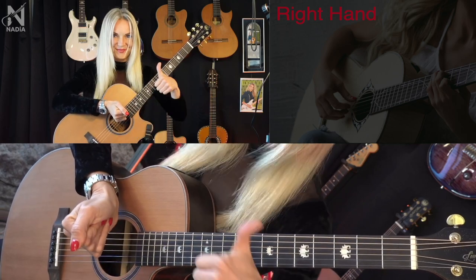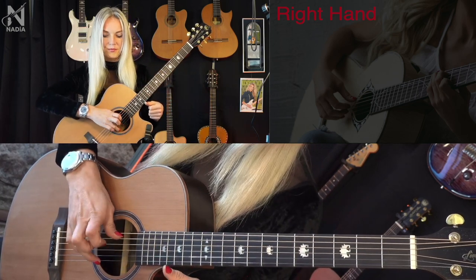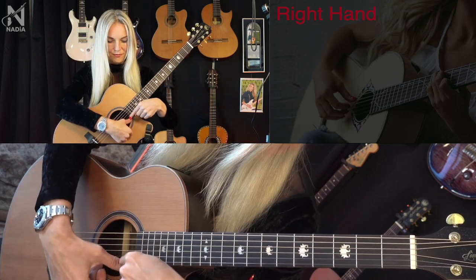Rule number six: Knuckle. The best position of the right hand is when the middle knuckle is opposite the second string.